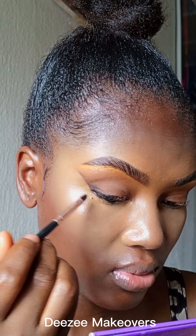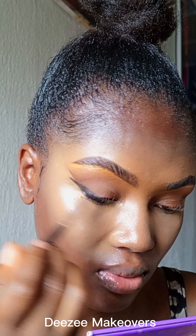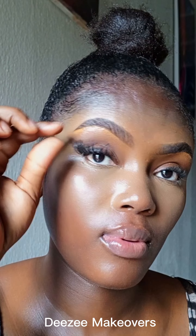I then went in with a gel liner in black to line my eyelid. I only wonder why people make funny faces while doing their eyeliner! I'm using my finger to blend the liner on my eyelid. I then went ahead to apply my eyelashes — these are from Rismatics.